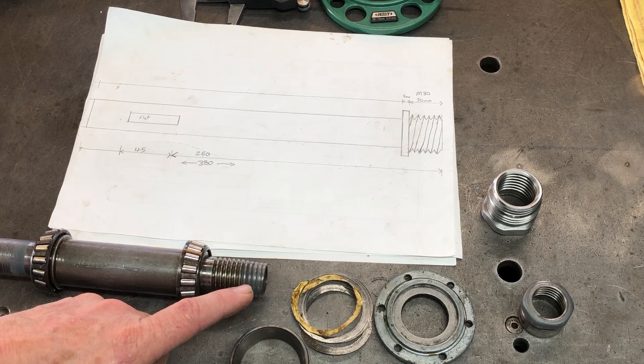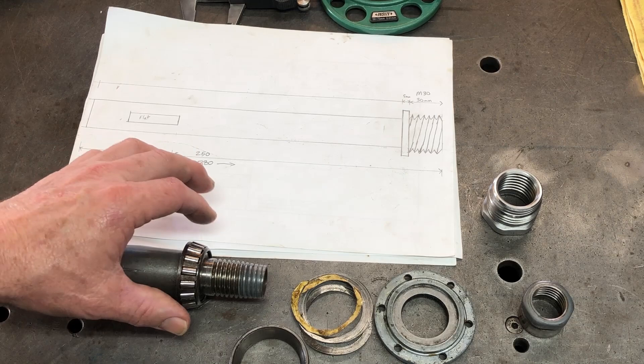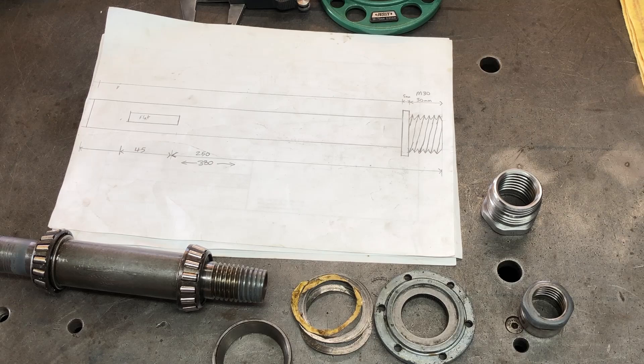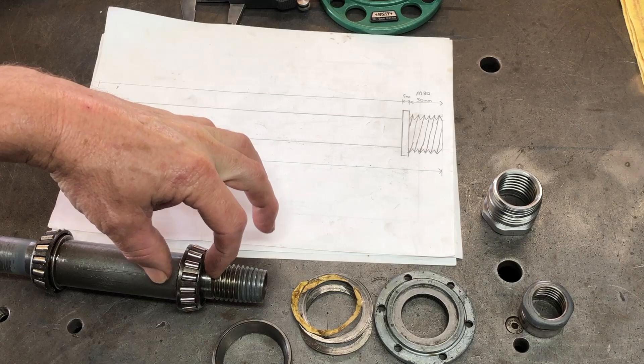The bearing will need to be replaced — it needs a bigger inside diameter but we still need to maintain the outside diameter. In this case the outside is two inches and the inside is one inch. So I'm going to have to find a bearing with a two inch outside diameter and the equivalent of about 32 millimeters inside diameter, and basically the same width as well.